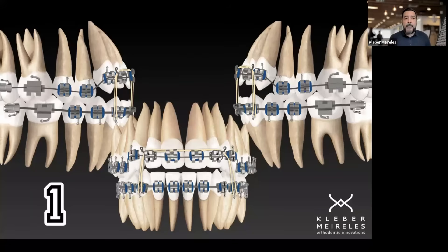In the upper arch I'm using a thin arch wire — a niti wire, 0.14 or 0.12. What's going to happen the moment I put the elastic like this? I will have the effect that I want, which is the extrusive effect on the anterior upper segment, because I want to increase the relationship between the upper incisors and the upper lip.